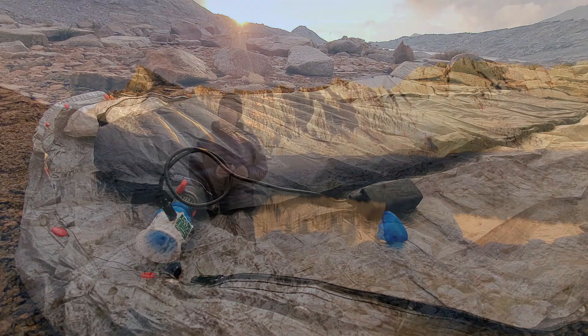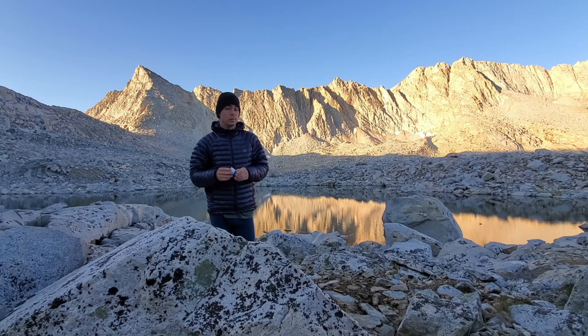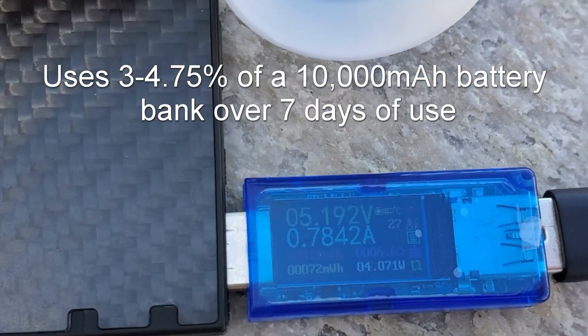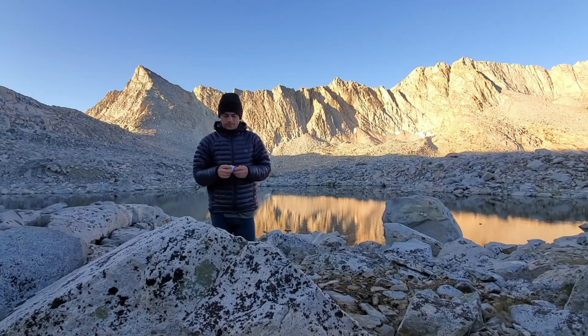It doesn't use that much battery power either. If you have a 10,000 milliamp hour battery bank and you're doing one inflation a day for seven days, it will use only three to four percent of that battery power, depending on how much of the three minute inflation cycle you let it go for. So not that much power at all.